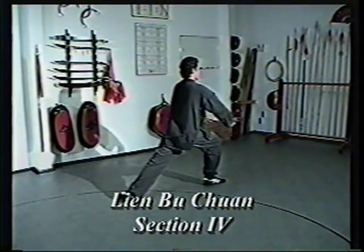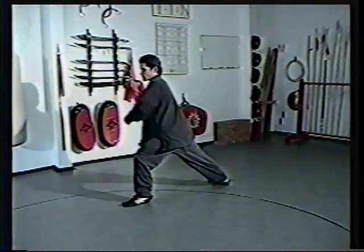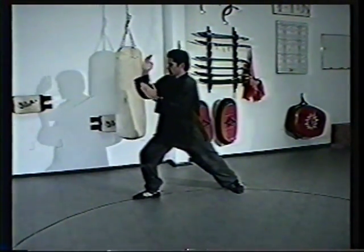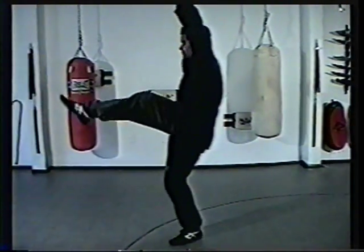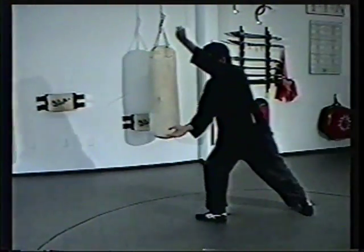Lian Bu Chuan, section four. Hook step and groin strike to a bow and arrow. Retreat to an empty clear. Fox step. Circle and arm break. Retreat to an empty block. Fox step. Circle and arm break. Double block down. Come up. Toe kick. Step back. Hammer fist. Step back. Hammer fist.